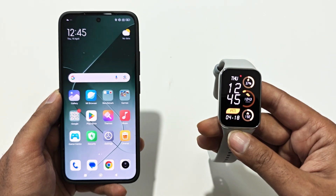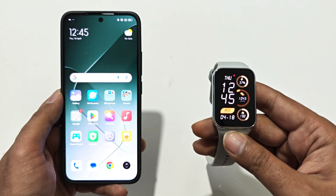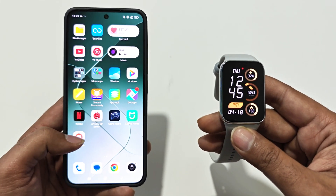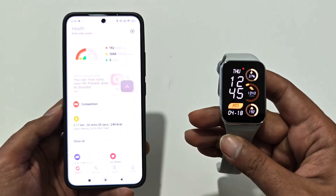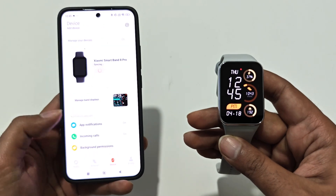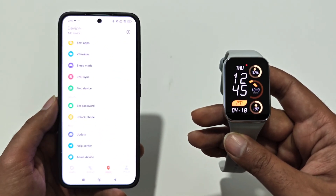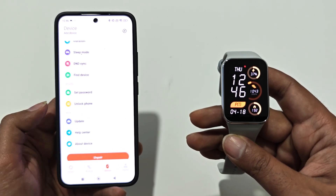First of all, make sure that your smart watch is connected with your smartphone with the help of the Mi Fitness application. Just launch the Mi Fitness application, then go to the device section. After that, scroll down, go to the bottom, and here you will find an option called Update.